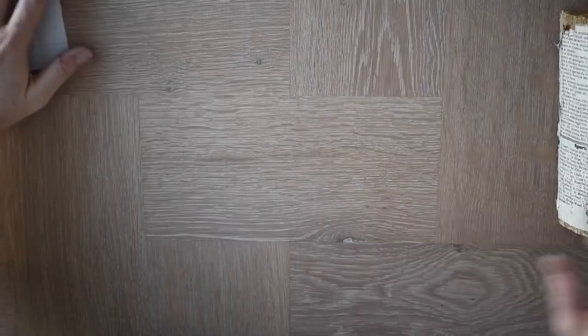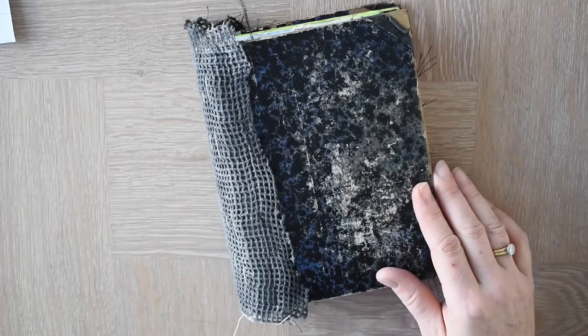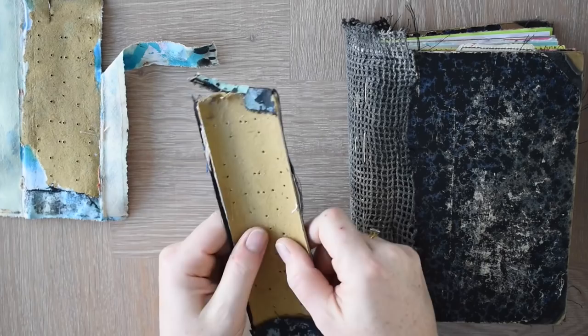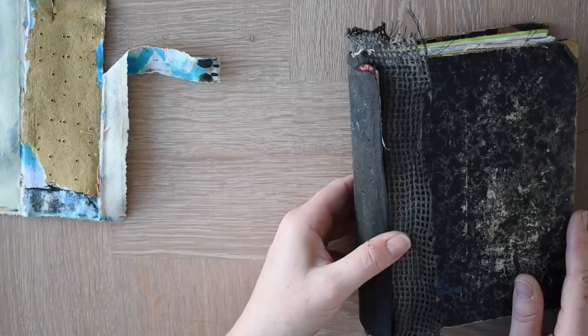Now with my journal — a reconstruction of an old book — I had a problem in that the spine, I'm going to come a little bit closer to show you the old spine on the book, measured two inches. It was a hard spine, and it was curved and bending, and it was deciding the direction of my pages, where they would go, and I really didn't like it.